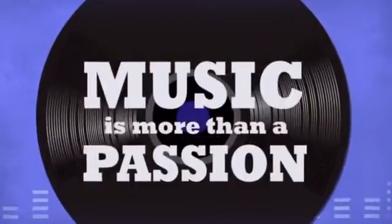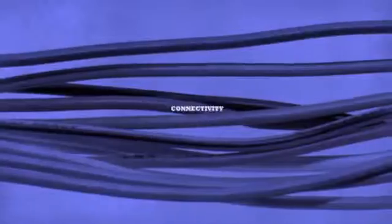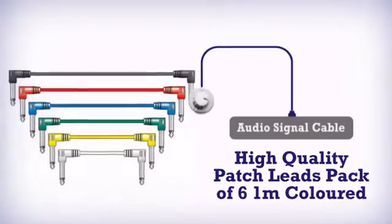Music is more than a passion. It's a way of life. More connectivity. Get more in a reliable audio signal cable by MISC supplier.